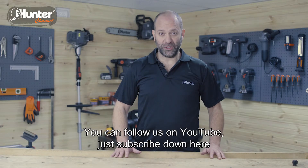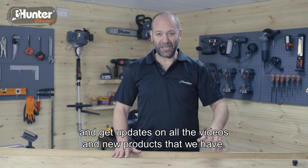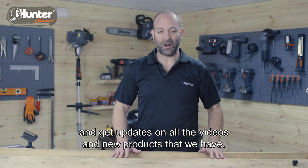You can follow us on YouTube — just subscribe down here and get updates on all the videos and new products that we have.